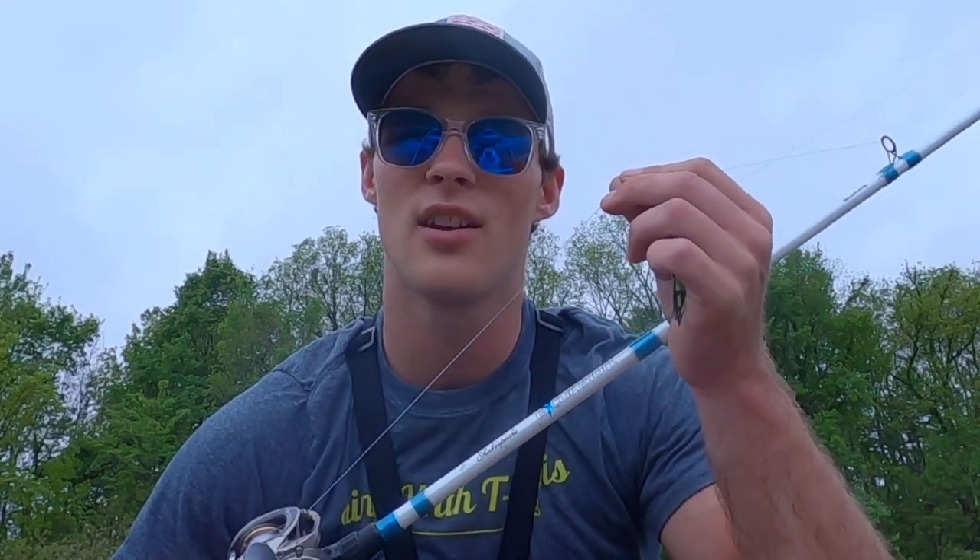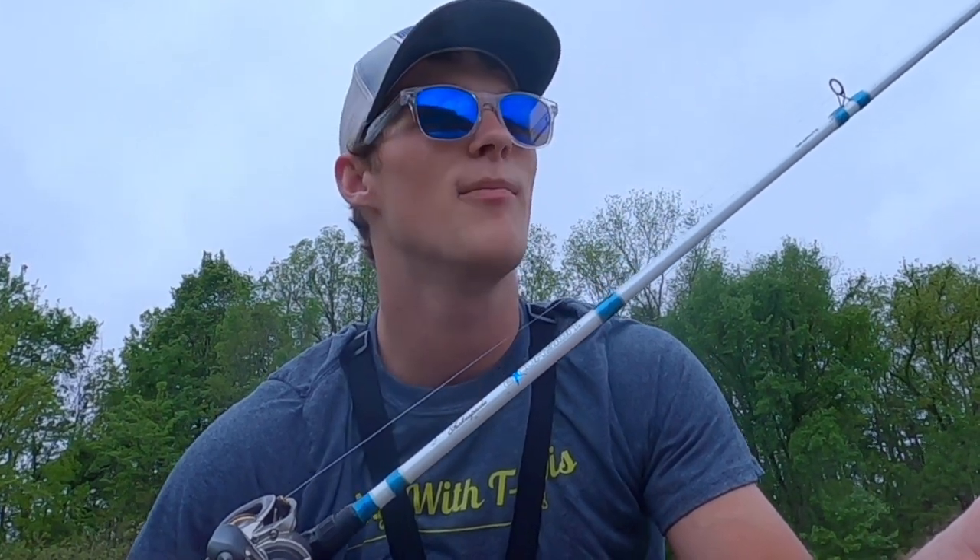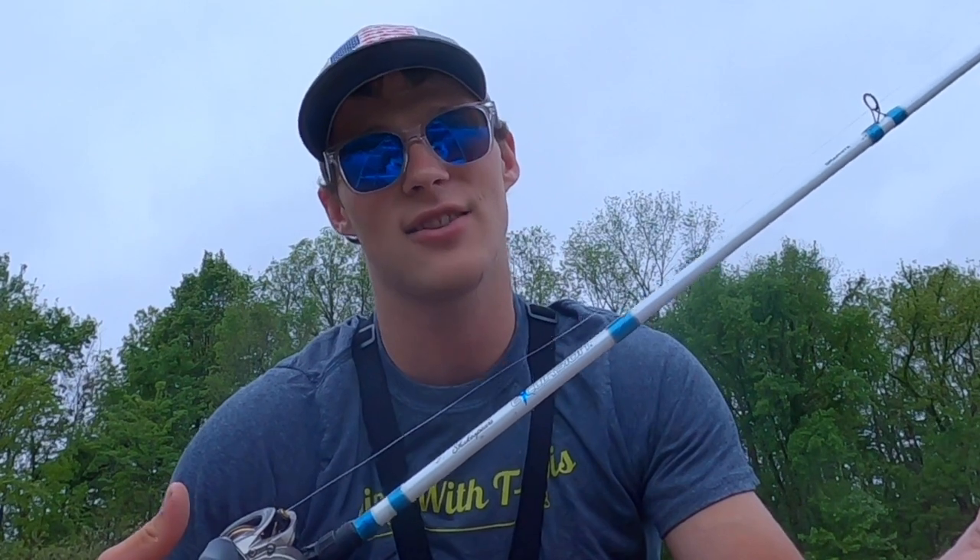such as crankbaiting. I went with the best of both worlds — the strength of fluorocarbon at a smaller diameter. I went with 14 pounds because that's a good middle ground and I very rarely break off, but that's all up to you.